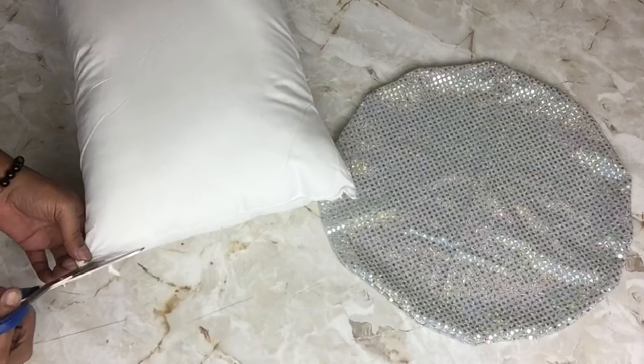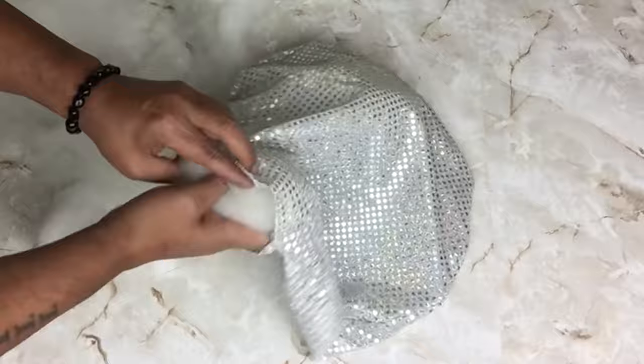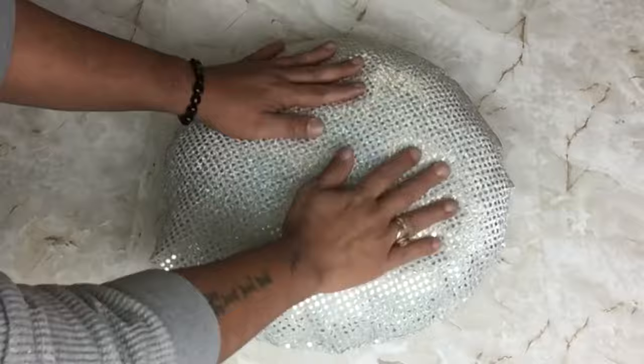For stuffing, I'll be using a travel pillow — I'll be cutting it open and just using the stuffing from the pillow. I took the stuffing, pulled it apart, and then placed it inside the pillowcase. I'll keep repeating the same steps until I feel comfortable with the fullness of the pillow.